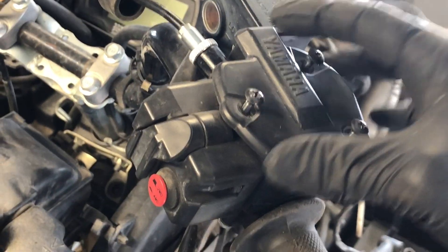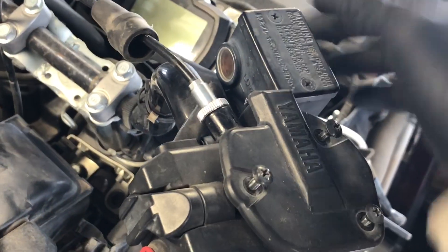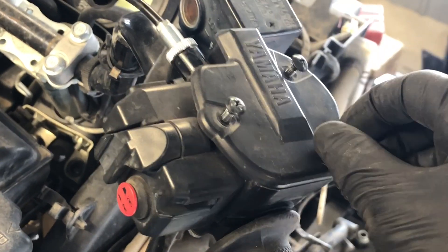We're up here at the throttle housing itself. We've got the switch, and the wires to the switch will run down the handlebars and go in behind the dash. So if you need to replace that switch, you can do it separately from the actual housing itself.